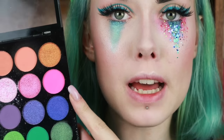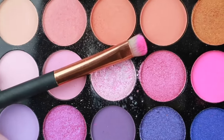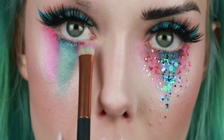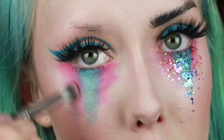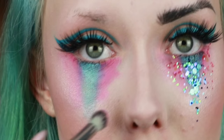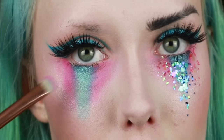Then from the Makeup Academy Palette I'm going to take this bright pink shade on a Studio London brush and put that either side of the blue, pulling it out. Then taking the Royal and Langnickel brush used to apply the first colours, blending out the edges and going back in with the pencil brush to intensify the colour.